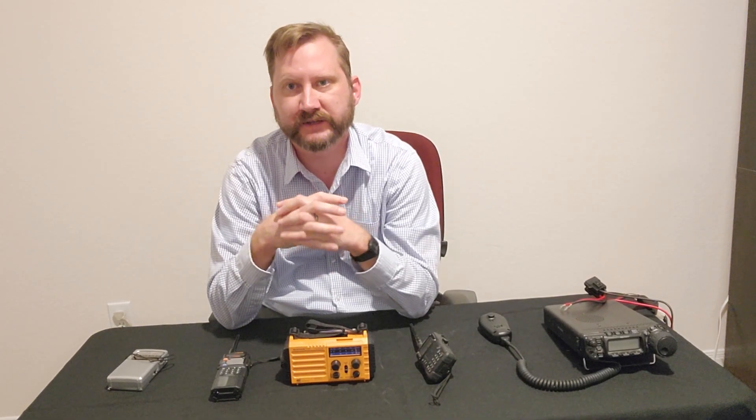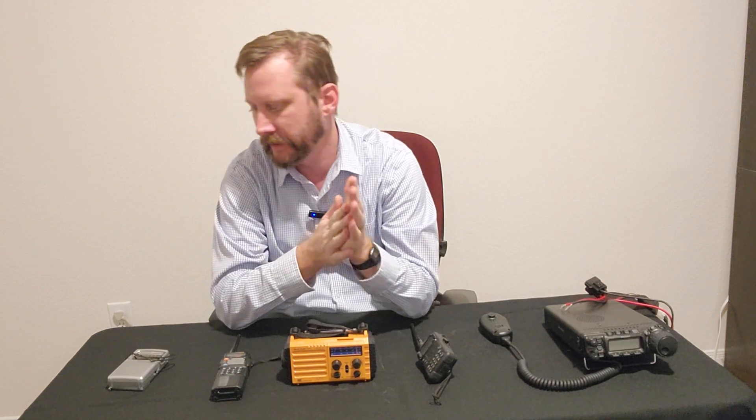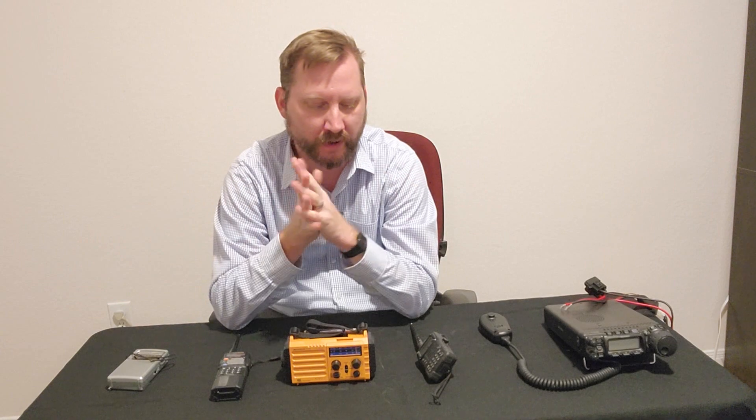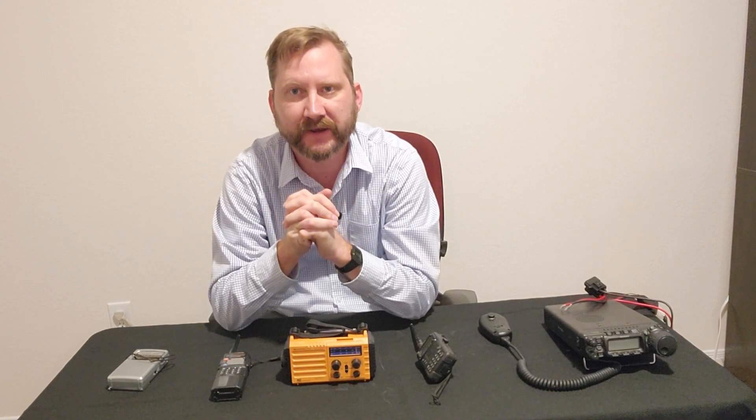Hey everybody, welcome back to Texas Prepper Projects. Today we're going to talk about radios — a hot topic in the prepper world. I'm going to go through some radios I have and give you my recommendation.